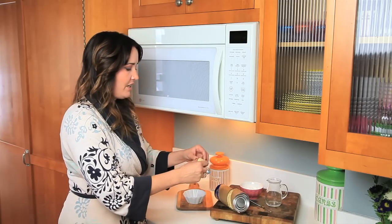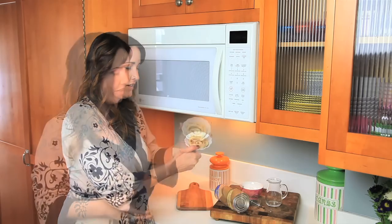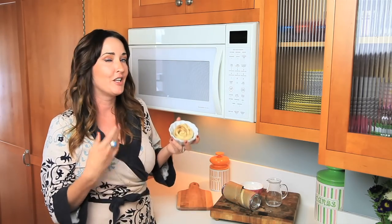Alright, here we go. So put it in a mug or in a dish. I like to do one that's about the same size as a cinnamon roll, so I have this ramekin. That's your recipe. Now let's put it in the microwave.